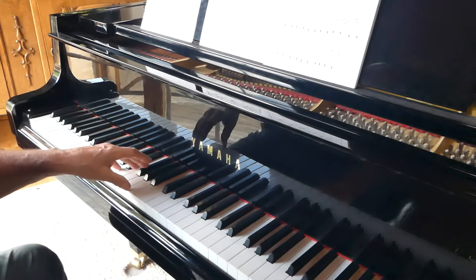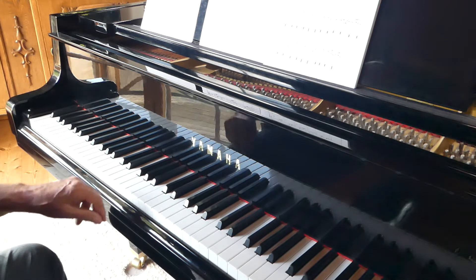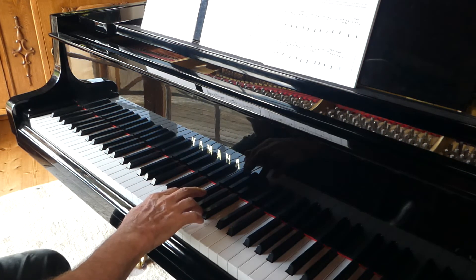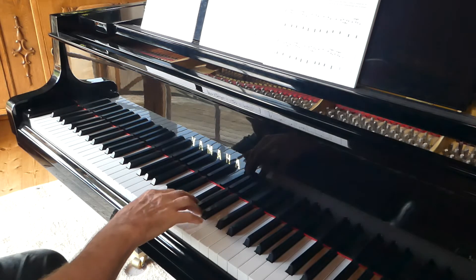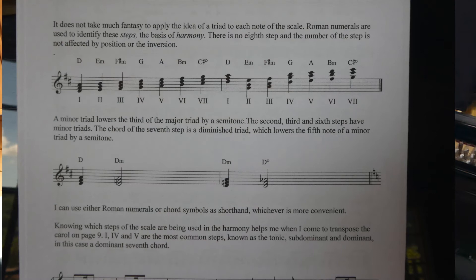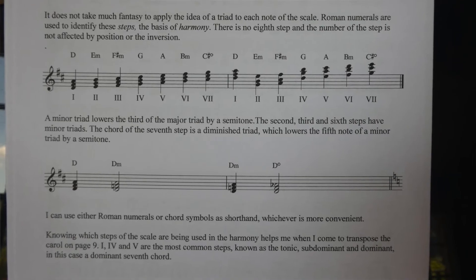I'm using three chords. Those were the three open strings with their harmonic series, and I'm using just the notes of the scale of D major. It doesn't take much imagination to move the idea of the triad onto the next step of the scale, and then we can move them onto all steps of the scale, always using only the notes of D major.